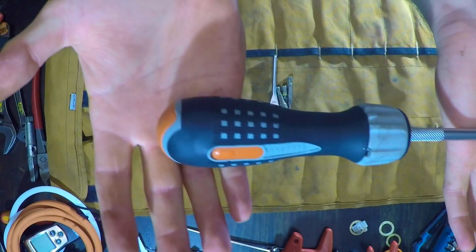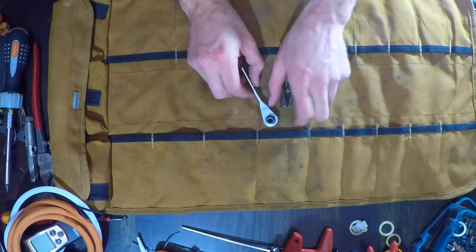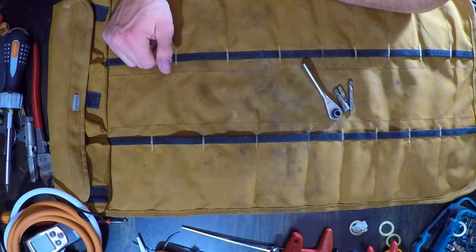This screwdriver is just set up — there's no point in having five Phillips screwdrivers. You just need a couple, and only because you'll probably drop one one day.